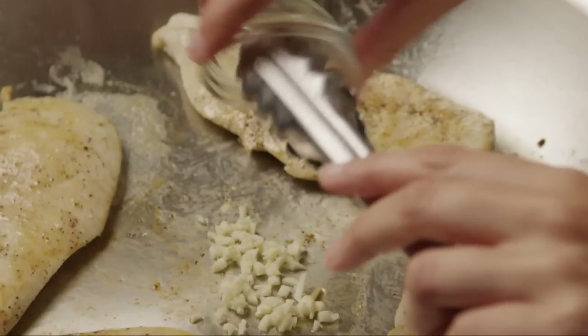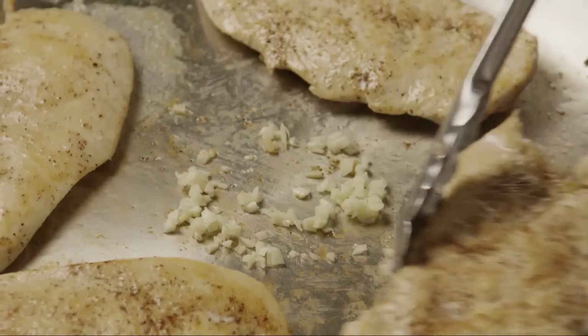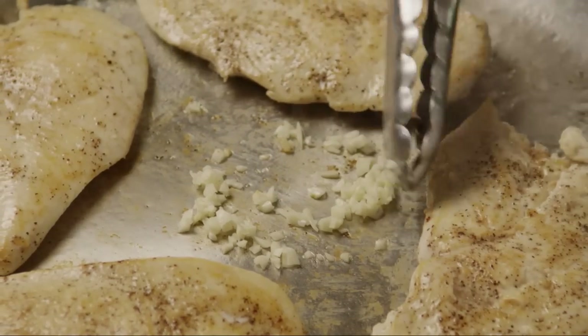Rather than adding the garlic earlier as called for in the recipe, one All Recipes member suggests adding the garlic here in the last minute of cooking.